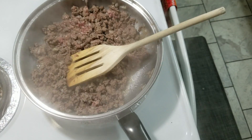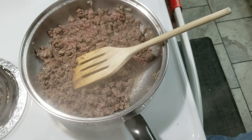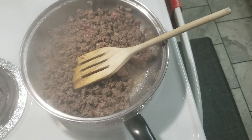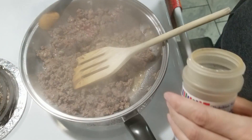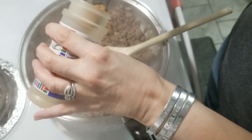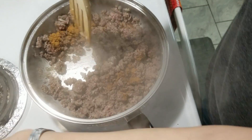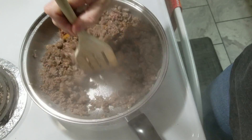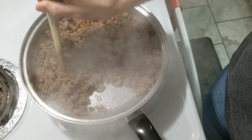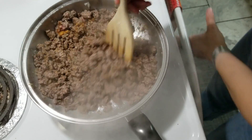Something I forgot to tell y'all: I like to add a little bit of taco seasoning to the meat for my enchiladas. I put about two teaspoons of it into the meat to give it a little more flavor. This is going to be our filling for the enchiladas.